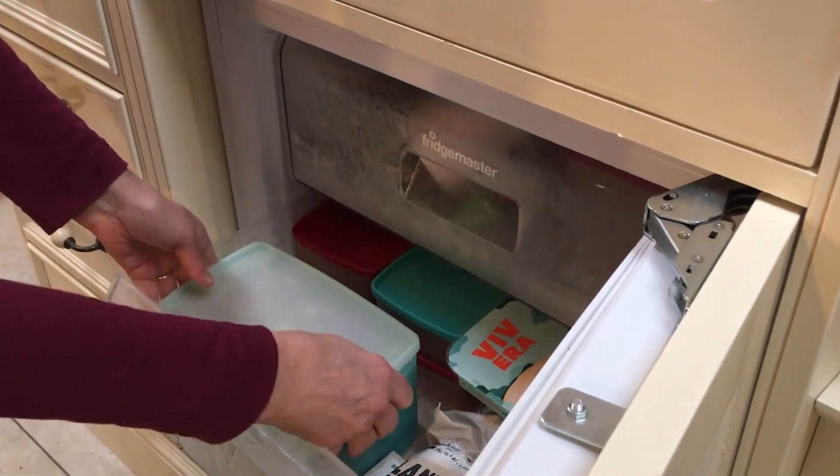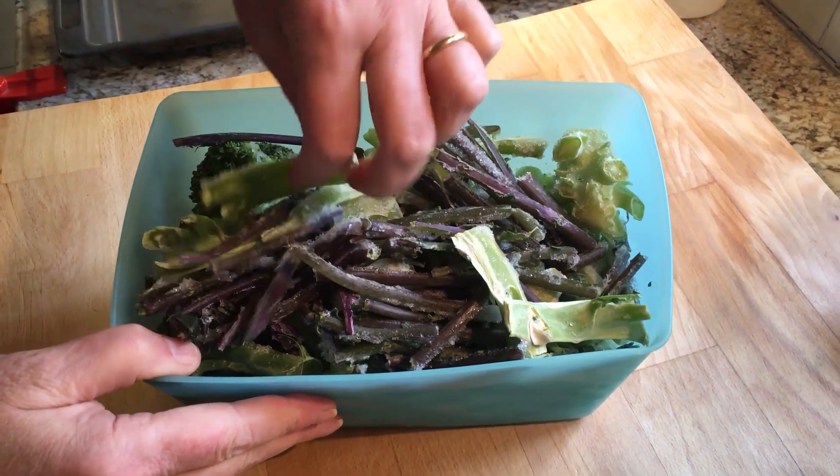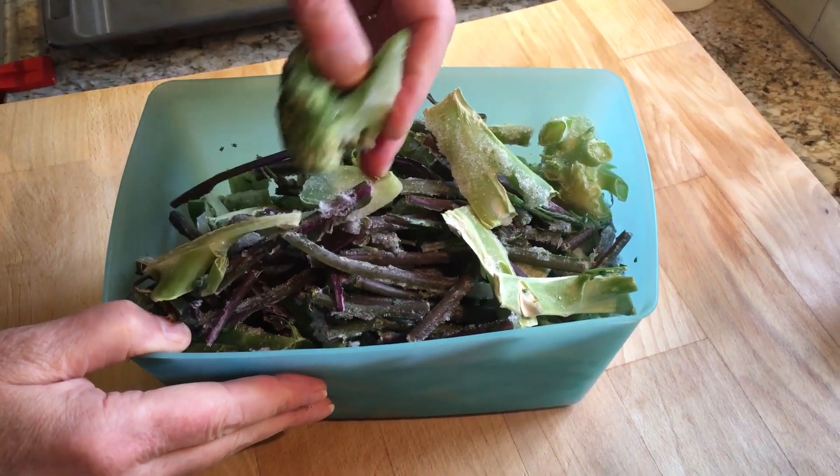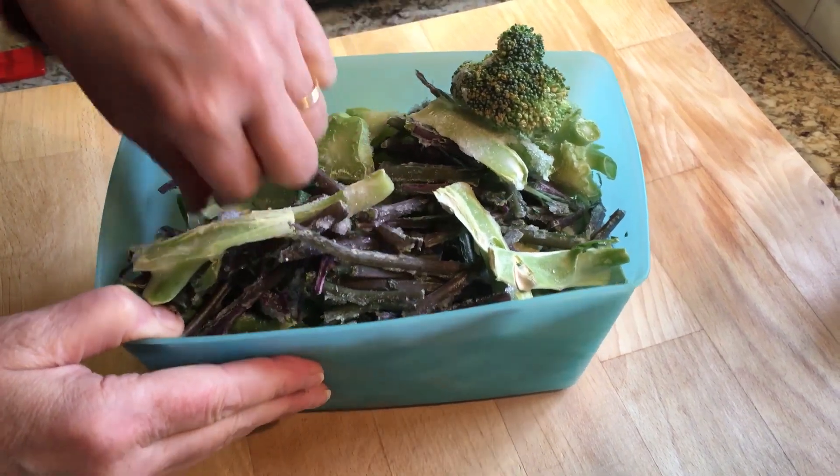The last few years I've started saving mine. I've got a box in the freezer that I use. I've put the ribs from kale, broccoli stalks, broccoli that has become a bit yellow, or onion skins. It can all be used to make the most flavorful homemade stock cubes. And that's what we're going to make today.